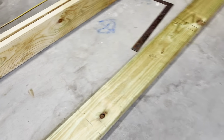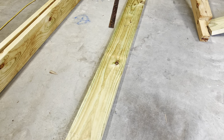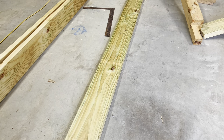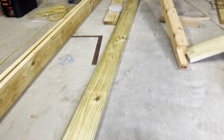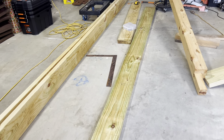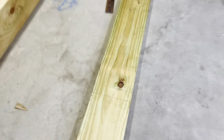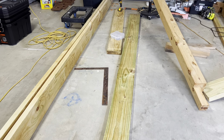You can already see after a day how green this timber is — it's bowing, so that'll need to get pulled into play, which will be fine. I'll have to pre-drill those marks where the bugle screws are going.